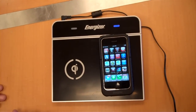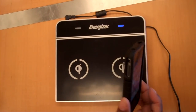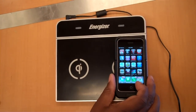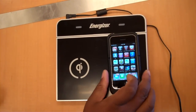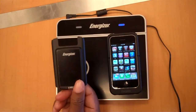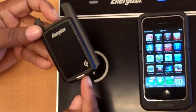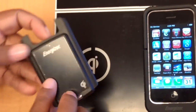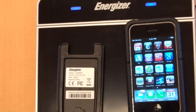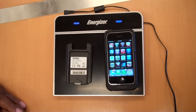So this is the case — they call it a charging sleeve — for the iPhone 3G and 3GS. There is also a door for the BlackBerry 8900. You actually just replace the back of your 8900 with this, and then you throw the whole thing on there and you can charge it without plugging anything in, except for the inductive charger unit itself.